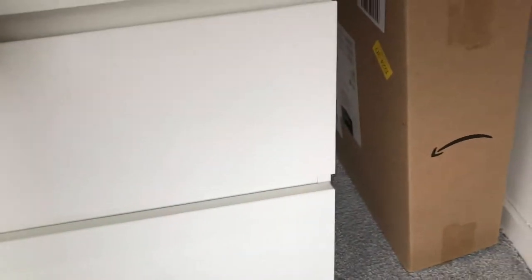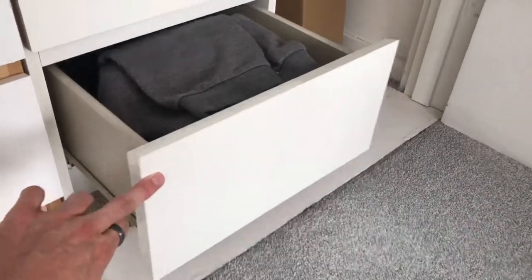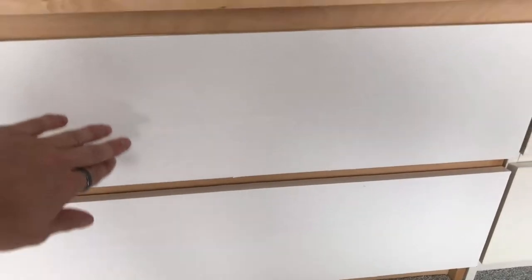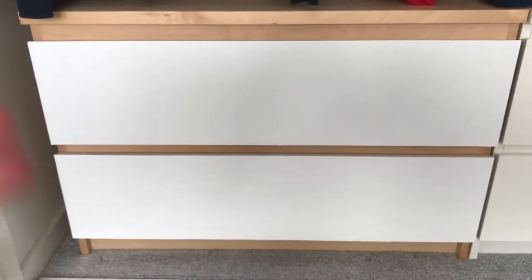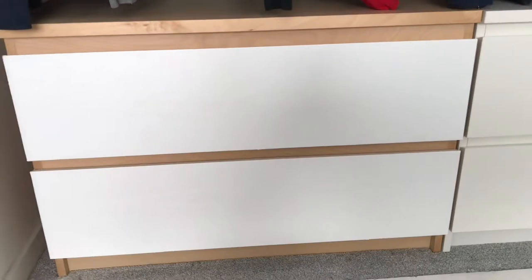Very easy to build, nice gliding drawers. Now these drawers come in a brown finish, but what you can get is a sticky film that you can attach in any colour over the front if you'd like to keep the wood but change the actual colour of the drawers. I'll leave that in the link below.